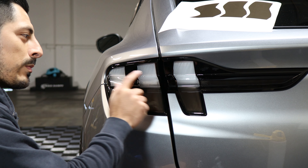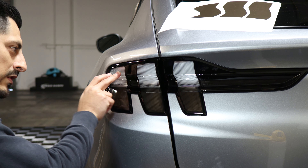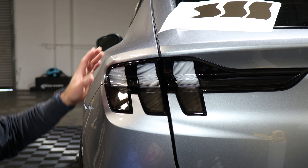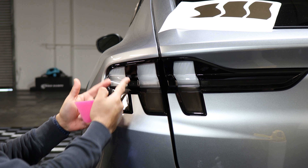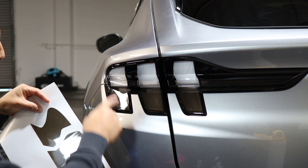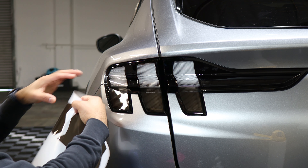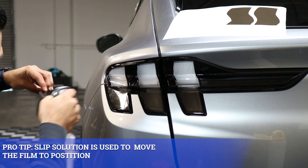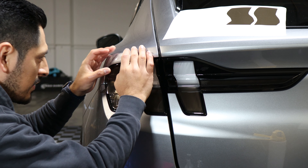Next we're going to start on the upper portion of the taillight. You'll notice when installing them that the taillights come designed with a curve. With these, just take your time when tacking down and adjusting the film so it's aligned to the design of the taillight. Grab the piece you're going to be working on — take the one that matches, which is the furthest left — and apply your slip solution so you're able to move the film around to align it to the design.